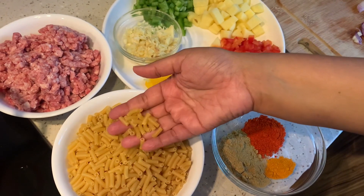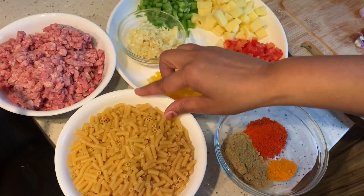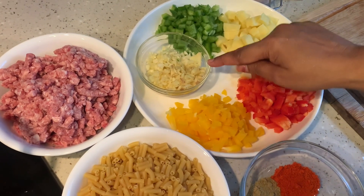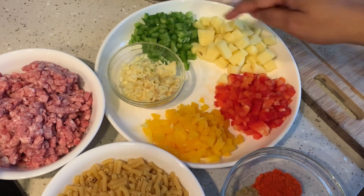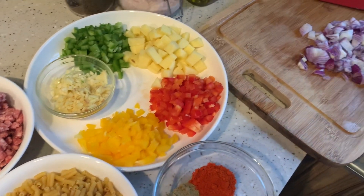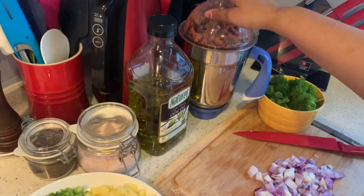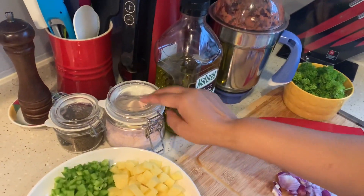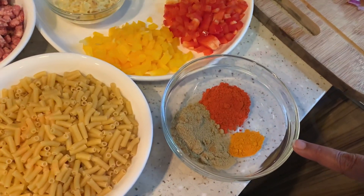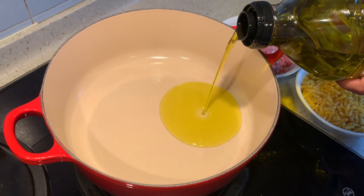To make the pasta we need macaroni, some minced mutton, ginger, garlic, three types of bell pepper — green, red, and yellow — some potatoes, onion, tomato puree, oil, salt, black pepper, chili powder, coriander powder, and some turmeric powder.